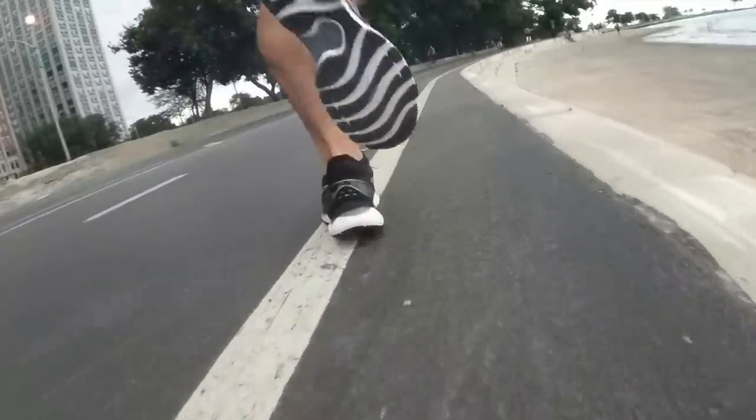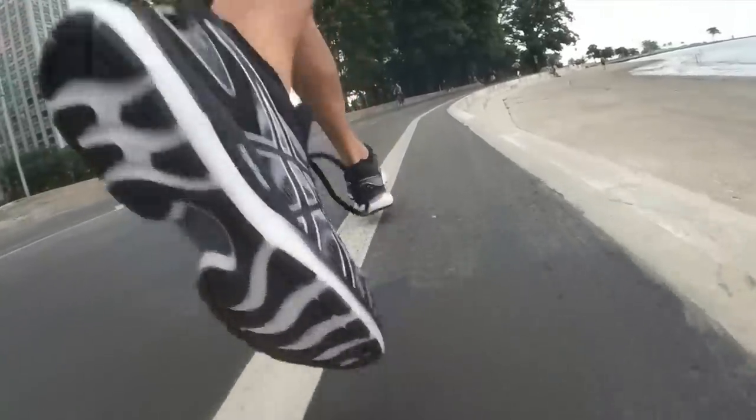I did feel a little bit of a speed penalty, which often happens when going from a daily trainer or faster day shoe to a more plush max cushion shoe. The cost for that comfort and softness is speed. I was expecting more of a penalty though. I felt like I had to work just a touch harder to get to certain paces, but today's run didn't have a problem hitting any of the paces I wanted to hit.